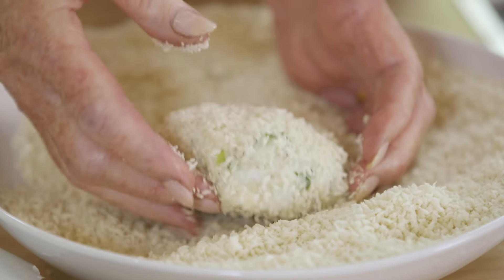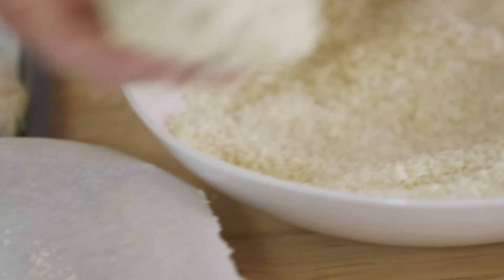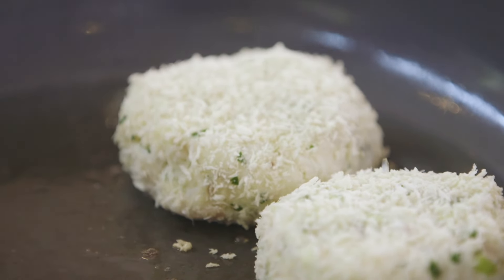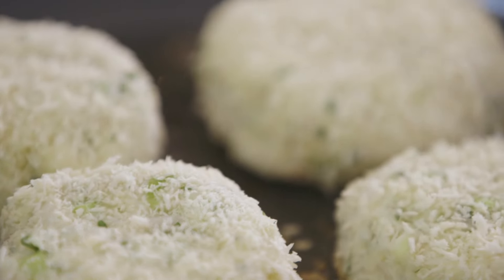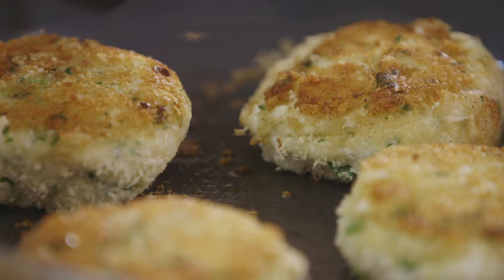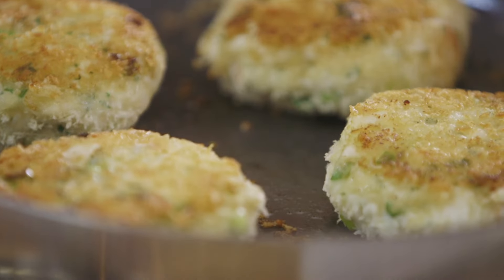These are panko breadcrumbs — Japanese ones — and they're really crisp and dry. In go the fish cakes. Don't have too high a heat; it's better to brown them slowly. Around four minutes each side should do it. When you think about it, everything in the fish cake has been cooked — we want to just get it piping hot in the middle and a lovely crisp, crunchy outside. Those are perfectly done and they're ready to serve.